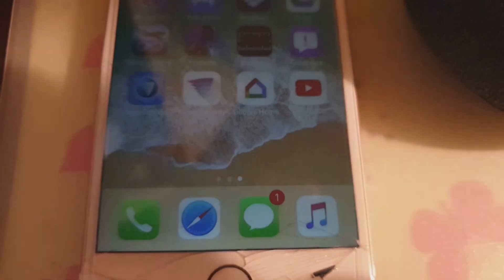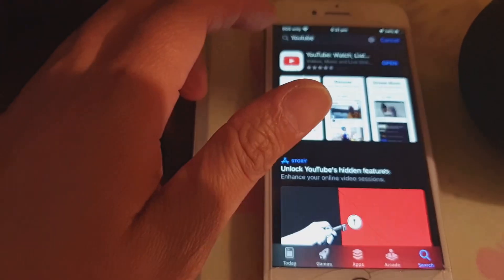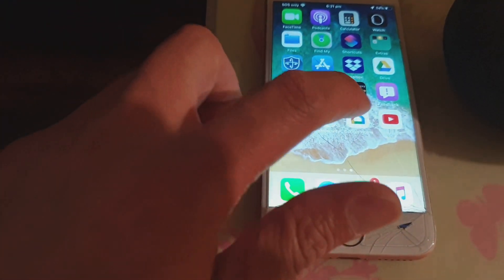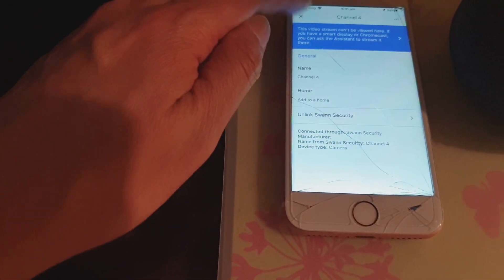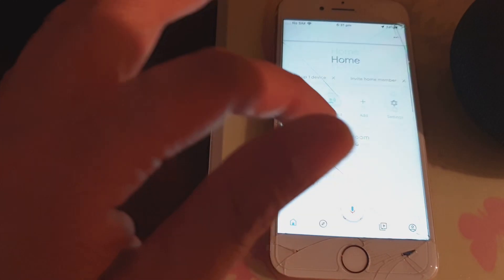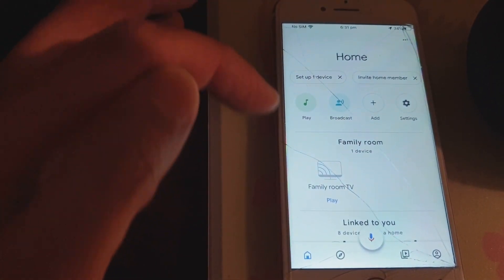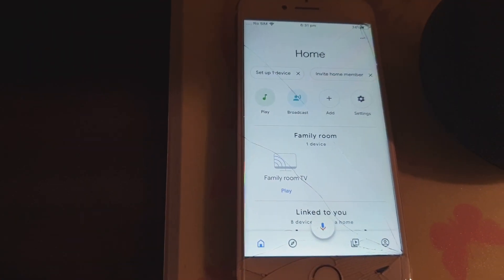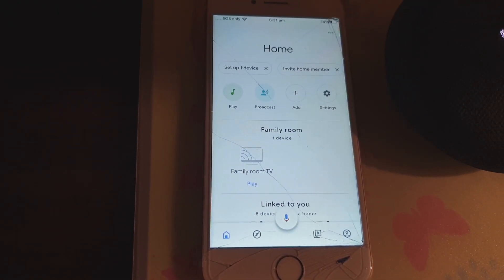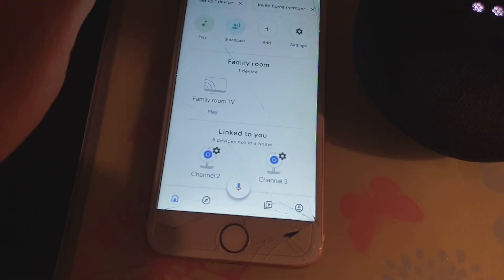In the App Store, make sure you download Google Home and then install it. Then open up Google Home and sign in. If you don't have an account, you're going to need to create one so that you can sign in to Google Home.